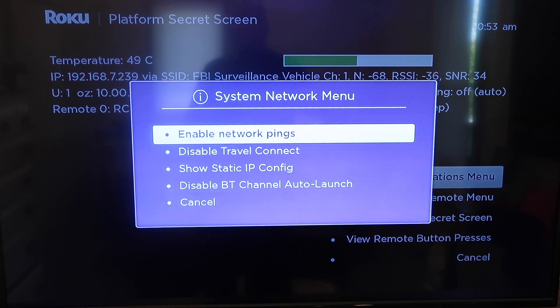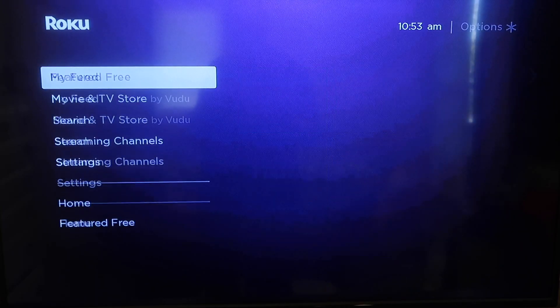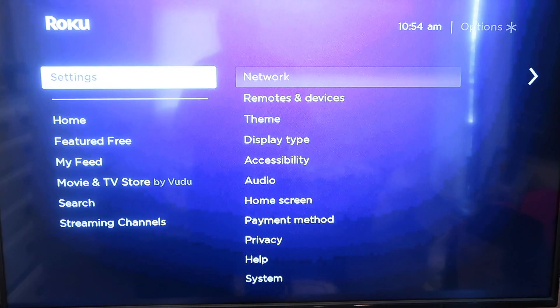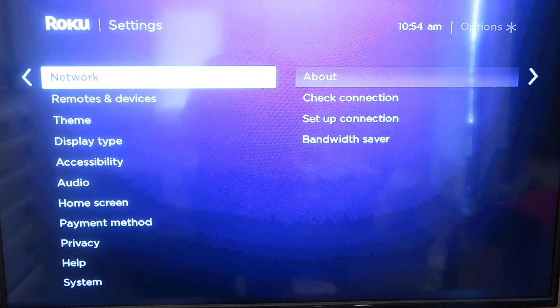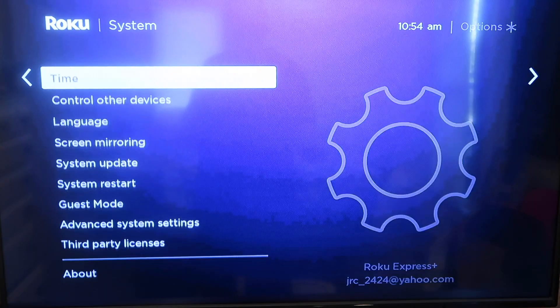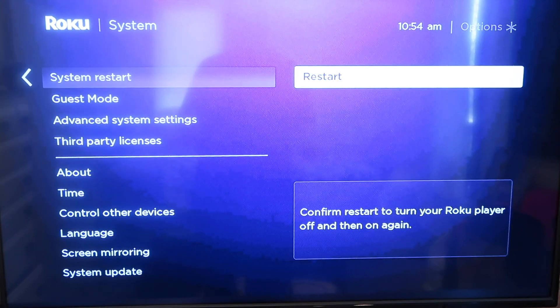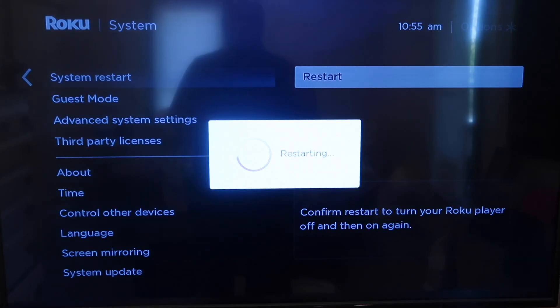To do that, you're going to go ahead and click on the home button again on your remote. You're going to go to the home screen and go down to the settings menu. There on settings, go ahead and press settings, and you're going to want to go down to system. Then go down to system restart, and then you'll click over to restart and select that, and when you do that, it automatically starts restarting.